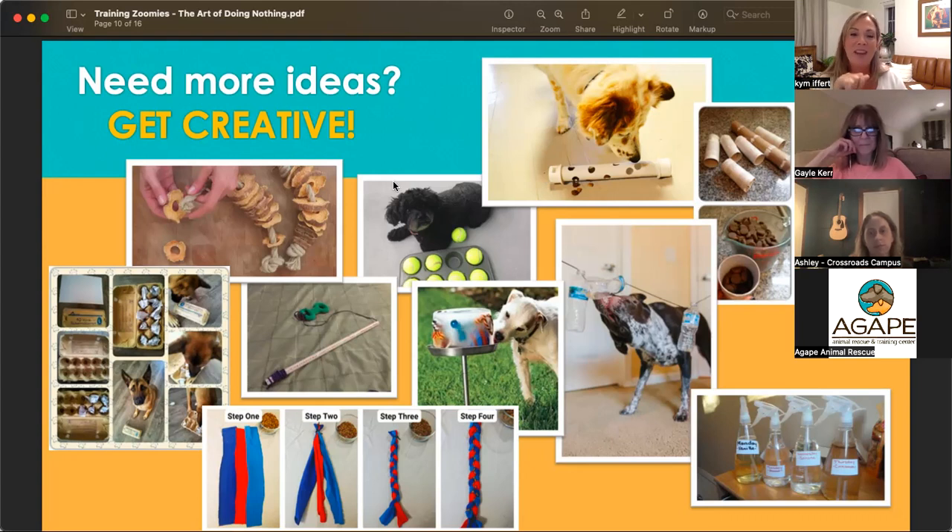A muffin tin is something you may already have at home. Go buy a couple of cans of tennis balls for about six dollars — you've got one of the greatest toys in the world. Put your food into each muffin holder with a tennis ball on top, and when the dog figures out to move those tennis balls, they've got toys all over the floor to play with. A flirt pole looks like a fishing pole — take an old yardstick or broomstick, tie a string on the end with something your pet loves, flick it around, and you've got a dog or cat who can jump, bite, grab, and chase without getting your hands involved.